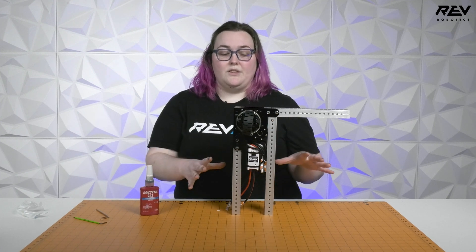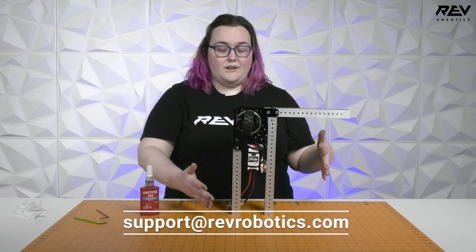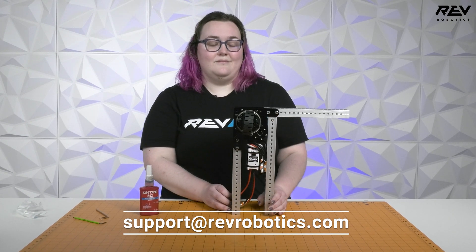If you have any questions about using Threadlocker or Loctite with your MaxWare modules, please reach out to support@revrobotics.com and we will answer your questions there. Bye!